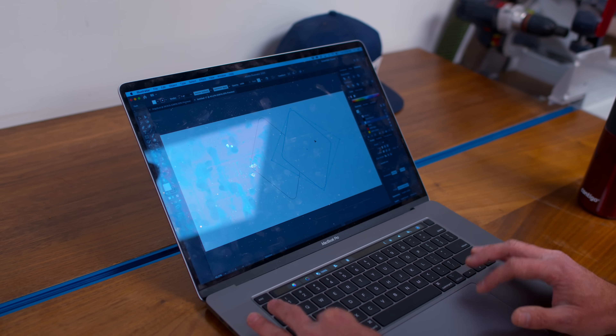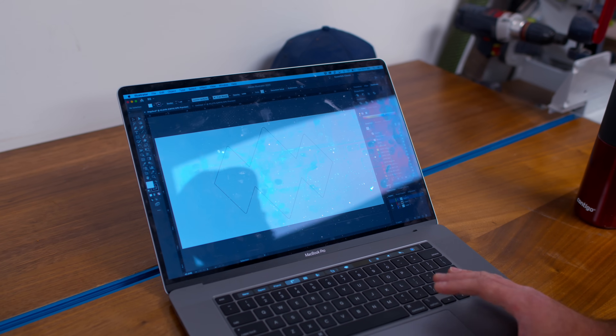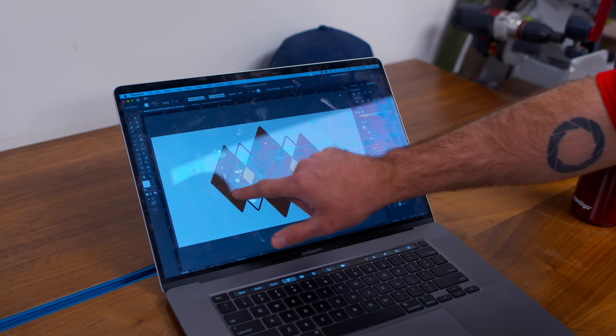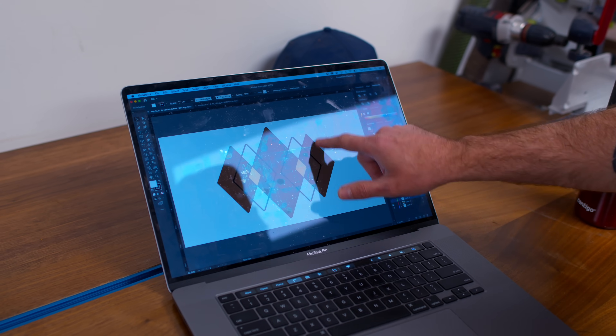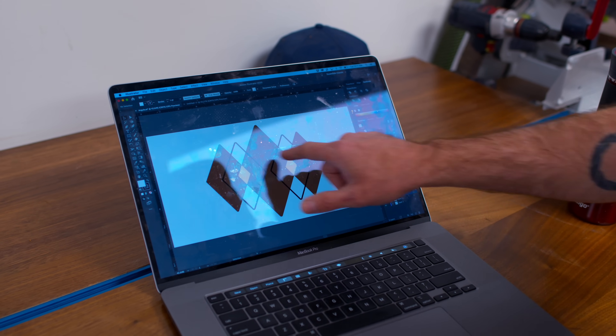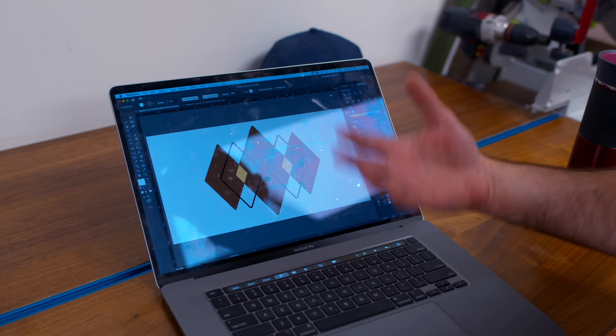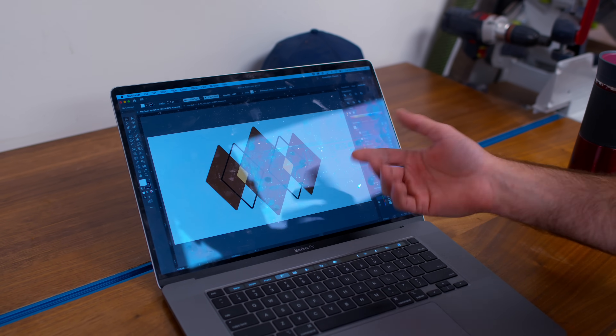So the next thing I'm going to do is draw up our diamonds in Illustrator. We'll cut out this pocket right here on the table, and then we'll add some wood — we'll cut all these little pieces and do an inlay. We're going to do an inlay. I'm figuring this out as I go.